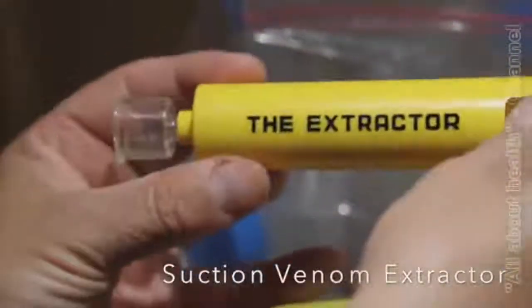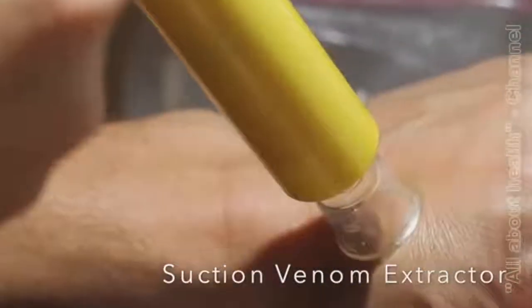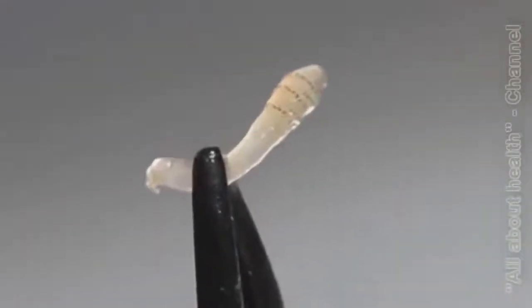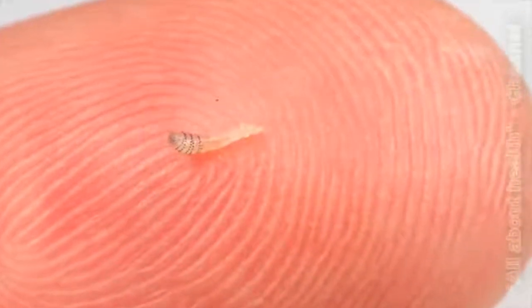Botflies are not particularly serious parasites but they can occasionally be painful. Mine was, and so I decided to remove it. This is not a nipple but a warble — the place where the botfly larva lives in the skin. After a few minutes of suction the larva was mostly out and I pulled it out completely with tweezers. This larva was very tiny but its body was already covered with spines that make pulling botflies out of the skin so difficult.